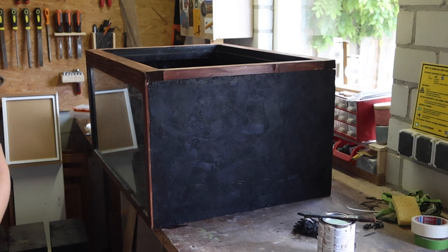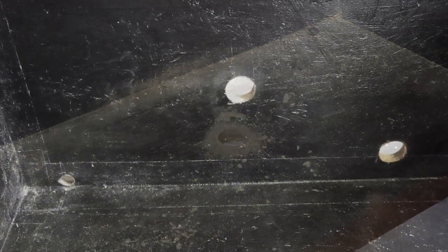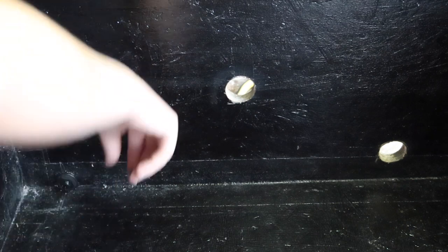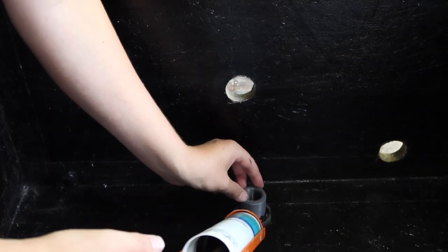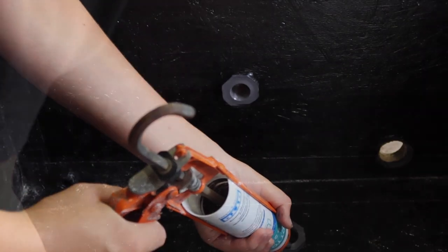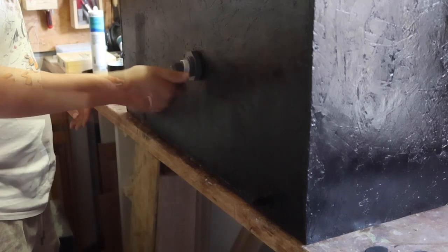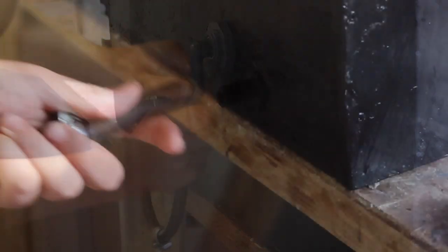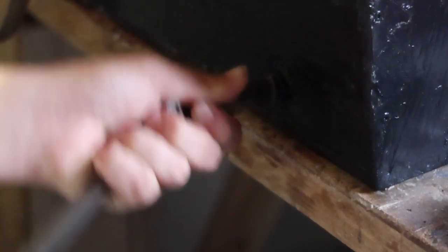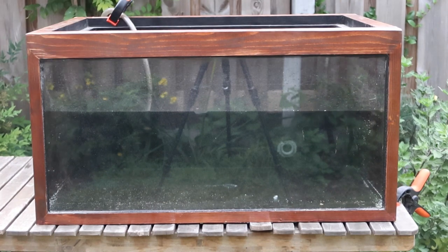Now you could stop here and use it as a terrarium, but I plan on using it as a paludarium so I'm going to install a few pieces of plumbing. I made three individual holes with a hole saw and installed a bulkhead in each of them. The uneven surface of the OSB may cause leaks, so to prevent that I siliconed these in place. I secured 90-degree elbow hose connectors to the back of the bulkheads with thread tape, temporarily connected two together, and clamped a hose from the third bulkhead over the top of the tank for the final water test. After letting it sit for a couple of hours there were no signs of leaking.